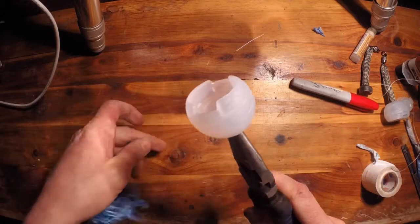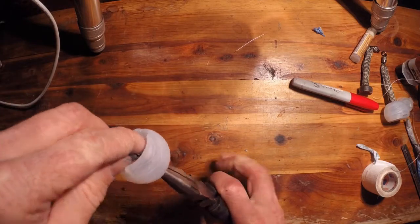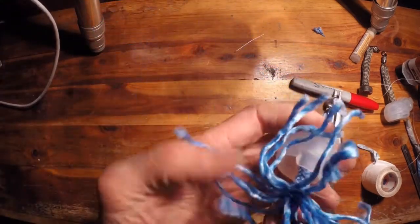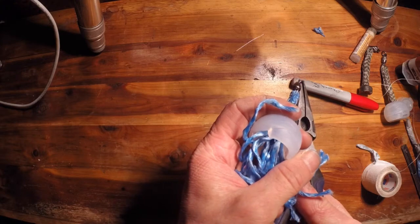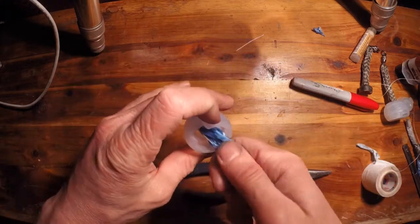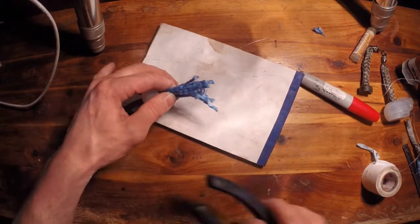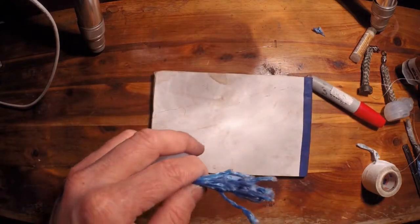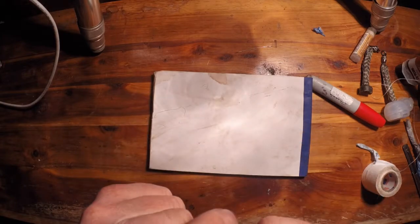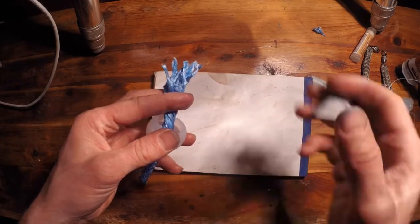And you pull your leash back through. The next thing you want to do is cut your fibers. Now, if you know Technora, you know it's a pain to cut. Scissors don't work very well unless you have specialty scissors. What I recommend is getting a razor blade — get a fresh razor blade. You'll cut through this and it's going to dull your blade in one cut, so get a couple blades if you want.